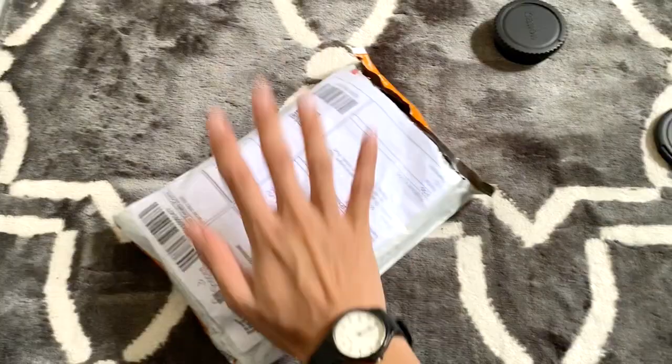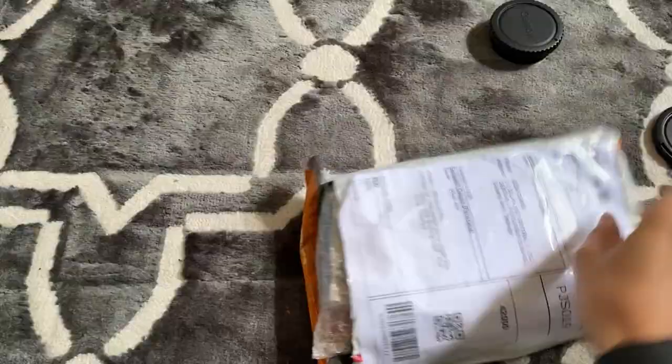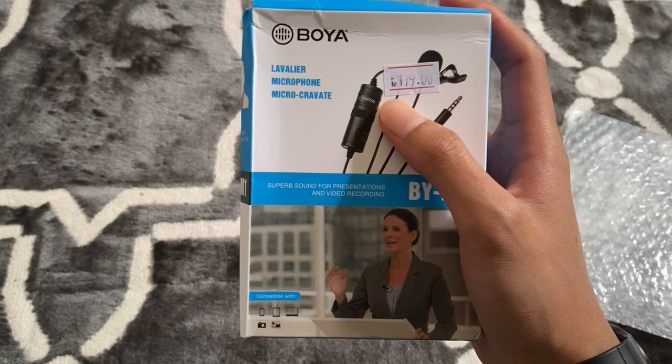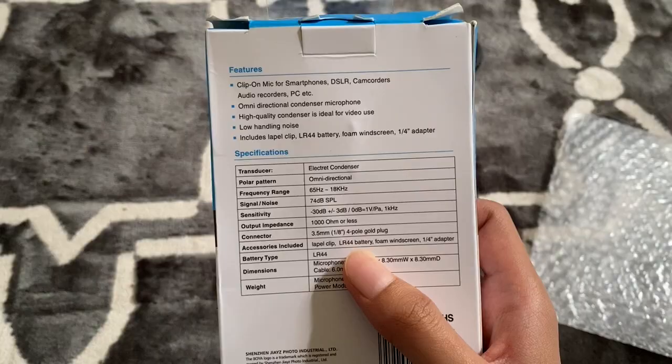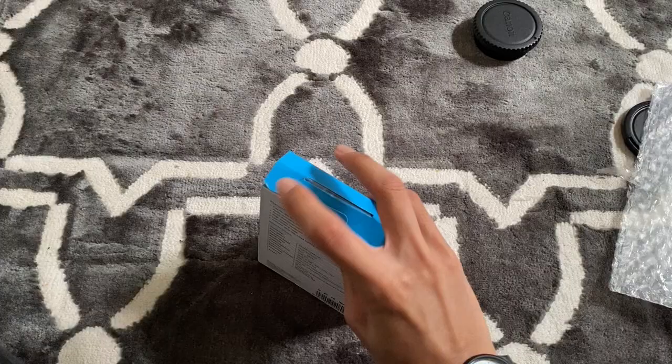So this is it — the parcel from Pos Laju, ordered via Shopee. As you guys can see, I already broke the seal. Yes, the unboxing! So this is the microphone — Boya M1. Super sound for presentations and video recording. Compatible with phone, DSLR, and computer. Clip-on mic for smartphone, DSLR, and camera. Alright, let's see what's inside this box.